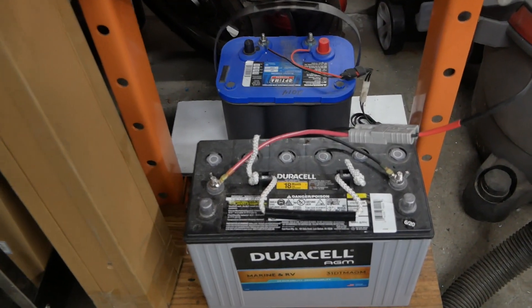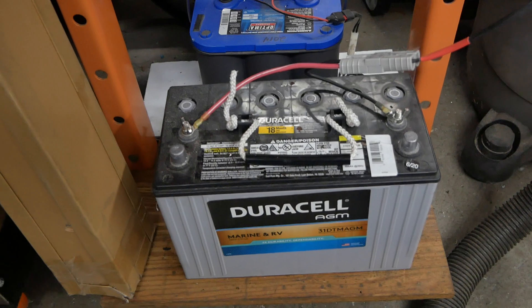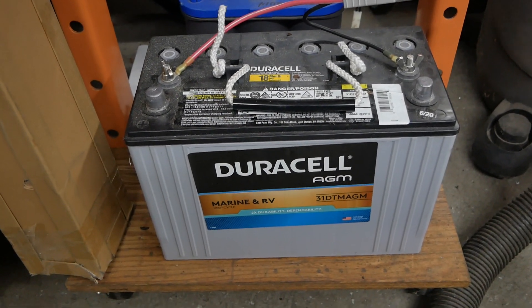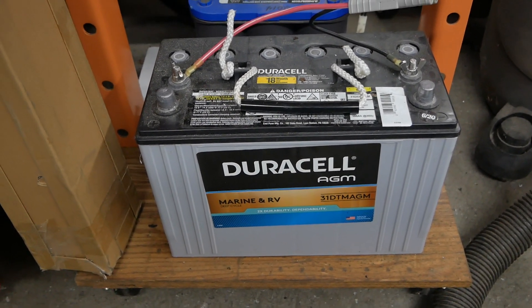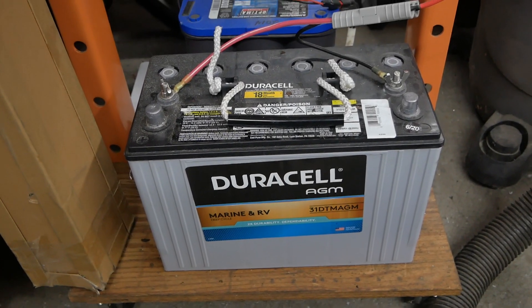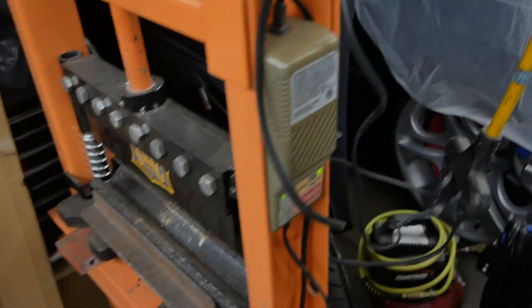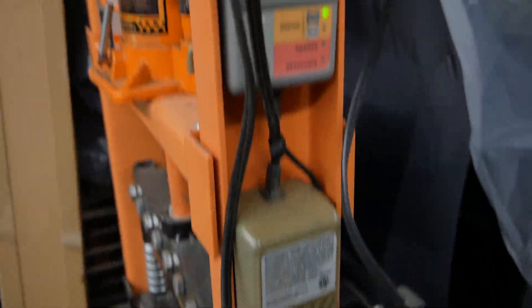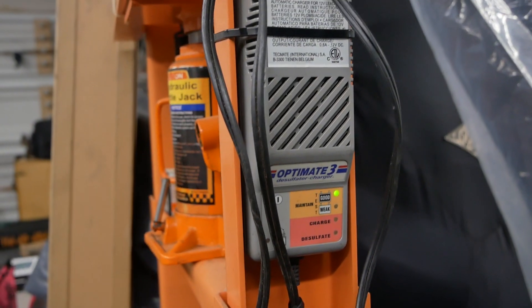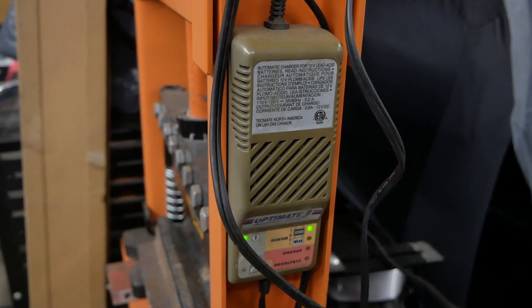Over here are the batteries from my boat. The Optima is the starting battery for the outboard motor, and this Duracell AGM is one of the batteries that was in that battery box I built. Now it's sitting here on Optimate chargers. I only use Optimate chargers — I do not trust any other battery maintainers.